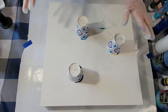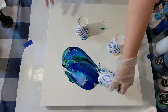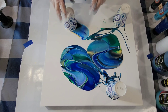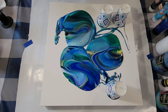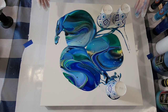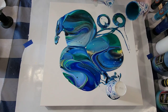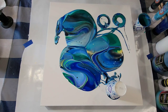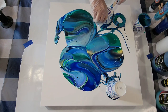Here we go. I'll kind of do this to get coverage. I don't think I've ever done a flip cup on this big of a canvas. That was a lot of paint. I'm going to scrape all of this out because when you do a flip cup with silicone, you have to have plenty of paint on the surface so you don't distort your cells too much.